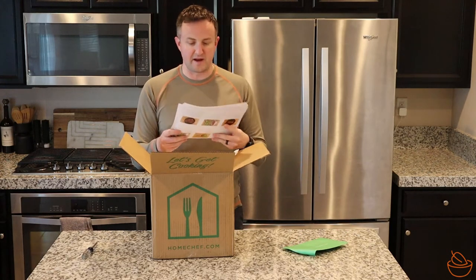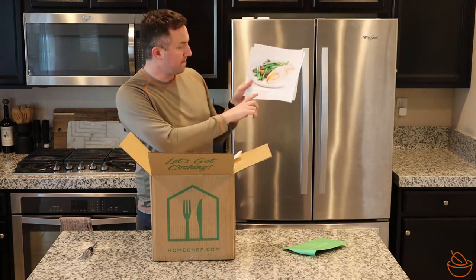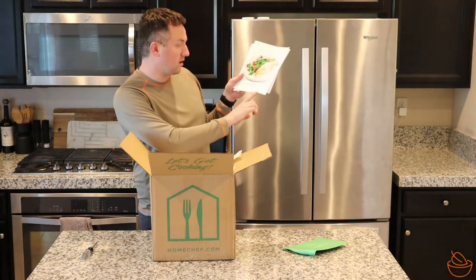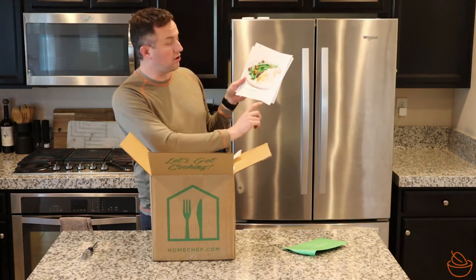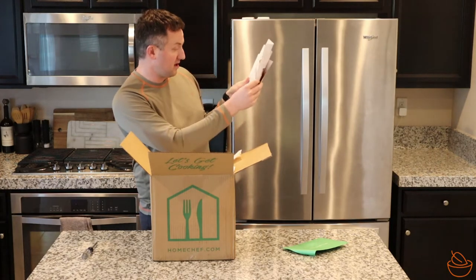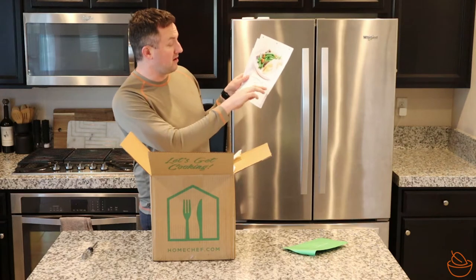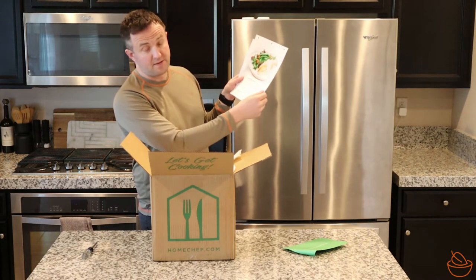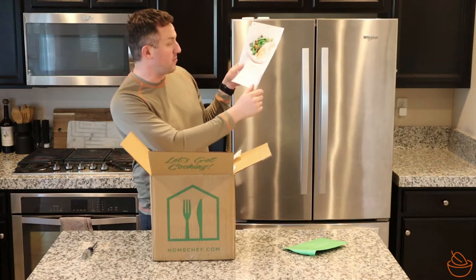Looking at these, they're about the same size as most recipe cards. On the front you've got the name of the meal and cook time. This is pretty cool — this is not on a lot of them — how quickly you should cook it. So 'cook within five days.' Looks like two of them are five days, one of them is six days. And another couple of metrics I haven't seen before: a difficulty level — easy, easy, and intermediate — and then a spice level.